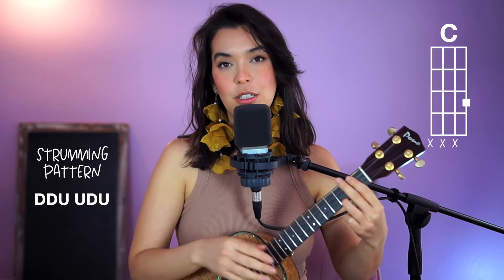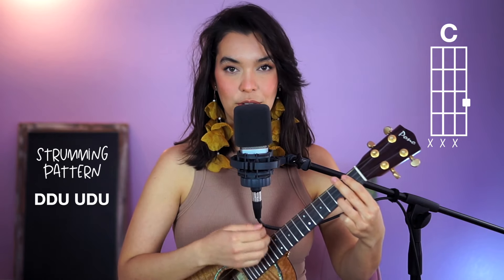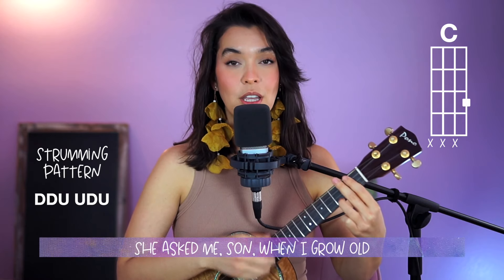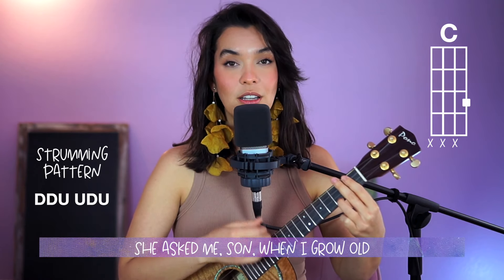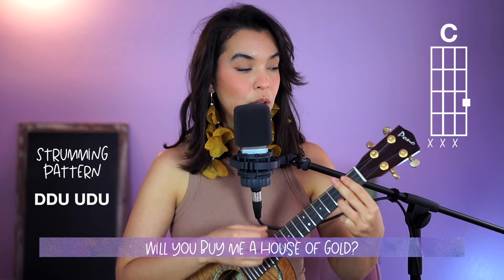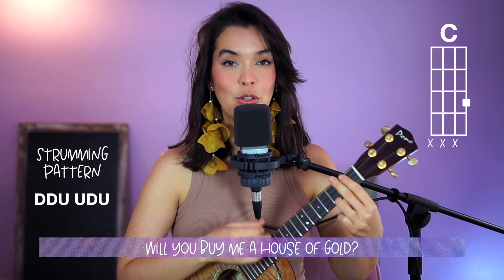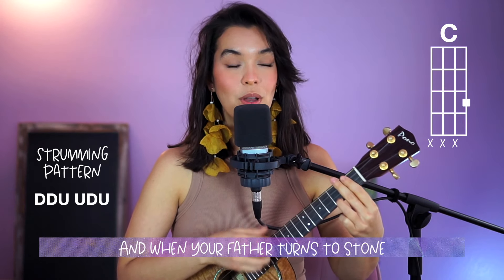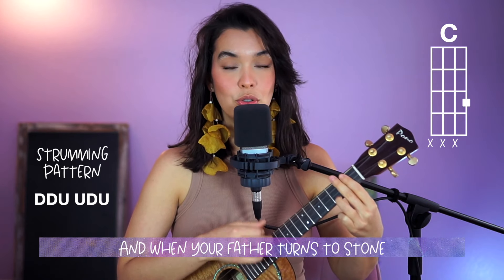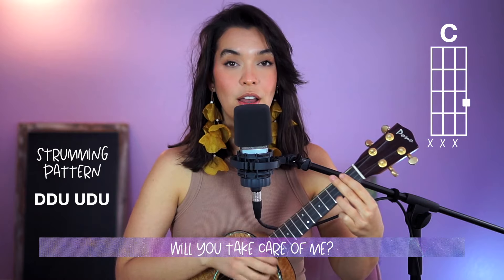It goes a lot faster than this, but since we're learning the song I'm going to go at this speed. Down, down, up, up, down, up, down, down, up, down, up, down. Then the words: "Ask me, son, when I grow up, will you buy me a house of gold? And when your father turns to stone, will you take care of me?"